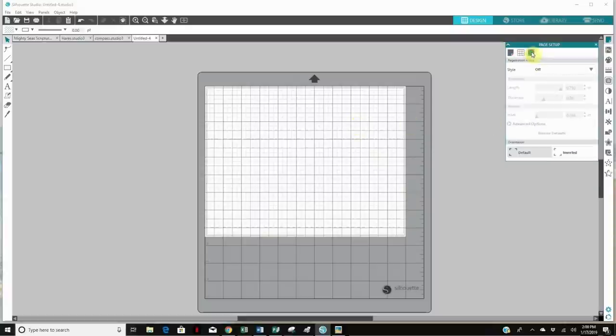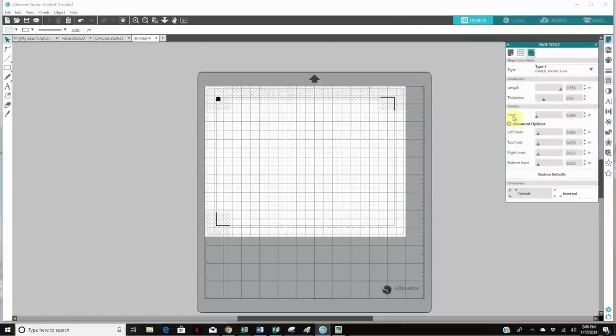That can be done here. I hit the drop-down menu and I always use Type 1 registration marks — and as you can see, they appeared. The next thing I always do is go into Advanced Options, find where it says inset, and drag that bar all the way to the left so my registration marks are out as far as possible to the edge. If any of you have tips on whether you can actually move these registration marks even further, I'd love to know — I feel there's a lot of wasted space, especially when using expensive transfer paper, but I've found a workaround.